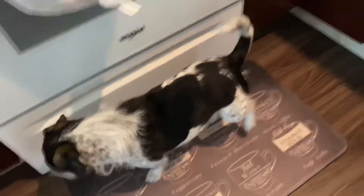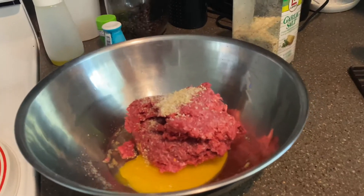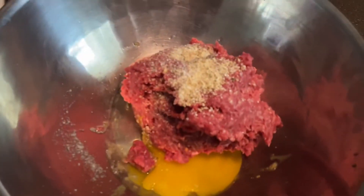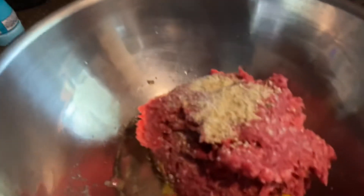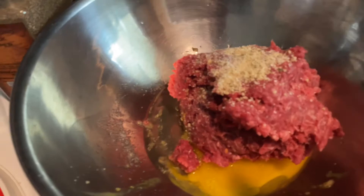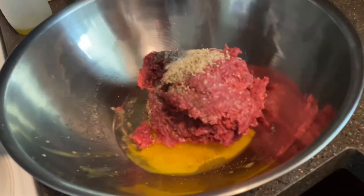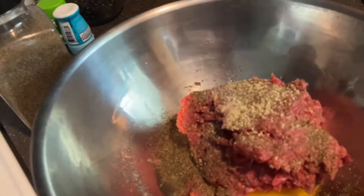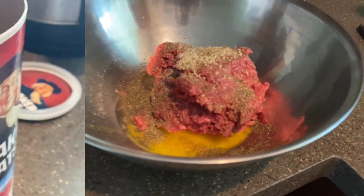Good morning everyone! I'm gonna be making Keanu some hamburger steak. What I'm doing is garlic salt with some one egg and some pepper in there. You can season with whatever seasoning you want, but we're just using garlic salt and pepper.